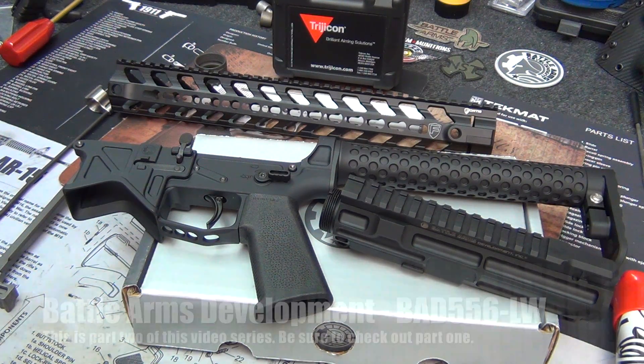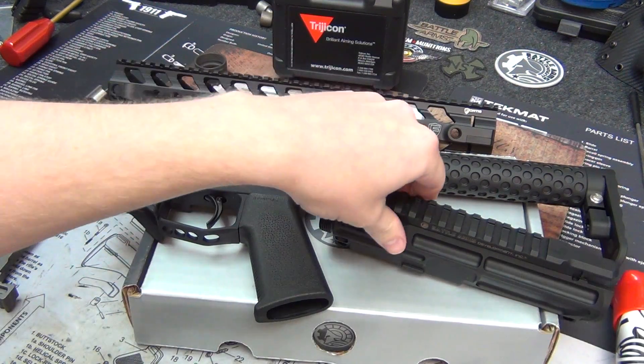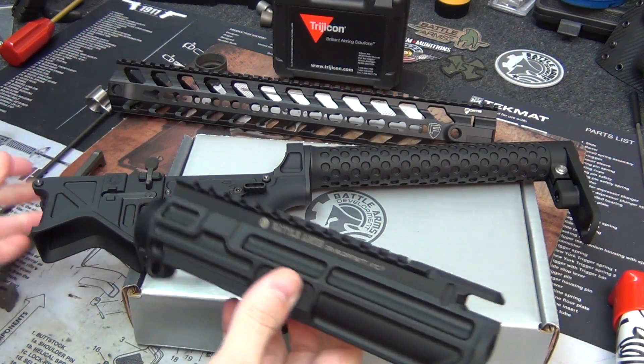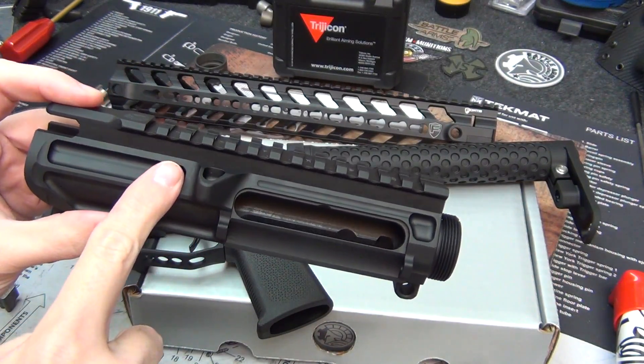Hey guys, NSZ85 here, continuing on with my Battle Arms Development lightweight build. This is now the upper receiver portion where I will be building the upper receiver. Make sure and check out part one where I build the lower receiver.